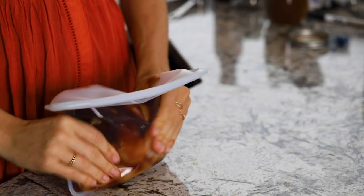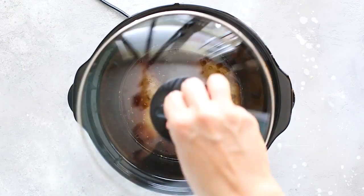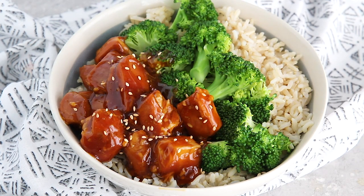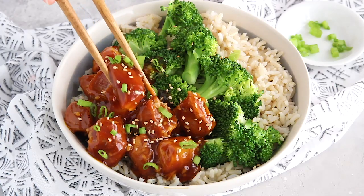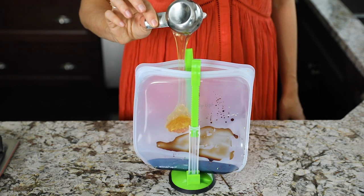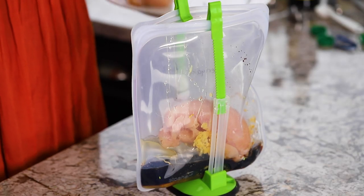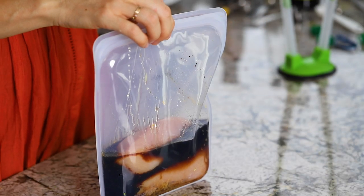The next recipe is slow cooker teriyaki chicken. About an hour before serving, stir together a slurry of cornstarch and water and add it to the slow cooker — this helps the sauce get nice and thick and sticky, perfect to spoon over rice or vegetables. To the bag we're adding reduced sodium soy sauce, honey, garlic, water, and mirin. If you can't find mirin, you can swap in wine or sake, or just leave it out — it adds a subtle flavor that makes it taste more like bottled teriyaki sauce, but the sauce is still great without it.